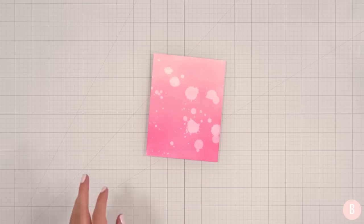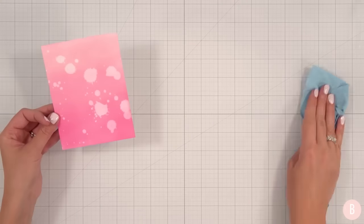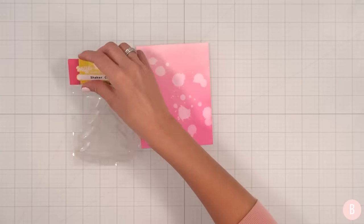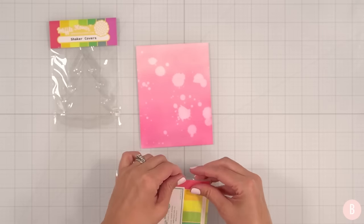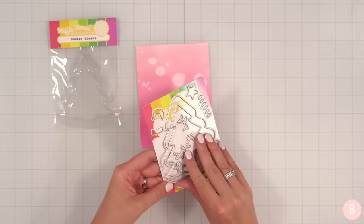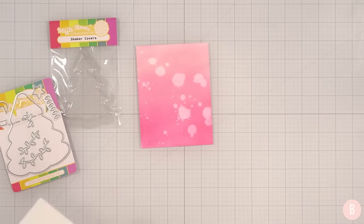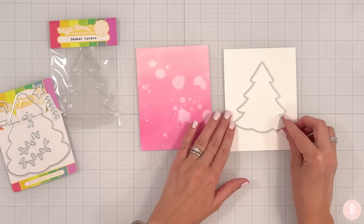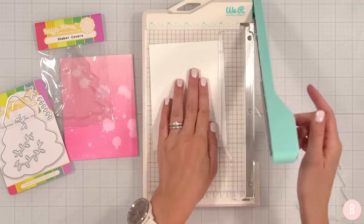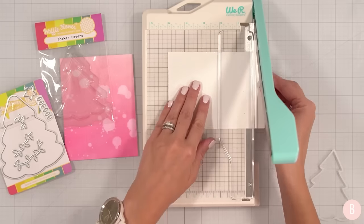How cute is that? So now what I think I'll do is do my die cutting. Let's make sure this is all nice and dry. I love how that looks so tie-dye — it's going to be really fun. Let's grab this cutie. I think what I want to do is actually grab a separate panel and cut my tree from that panel. But before I do that, let's trim this panel down just a hair and have the final dimensions be four by five and a quarter.